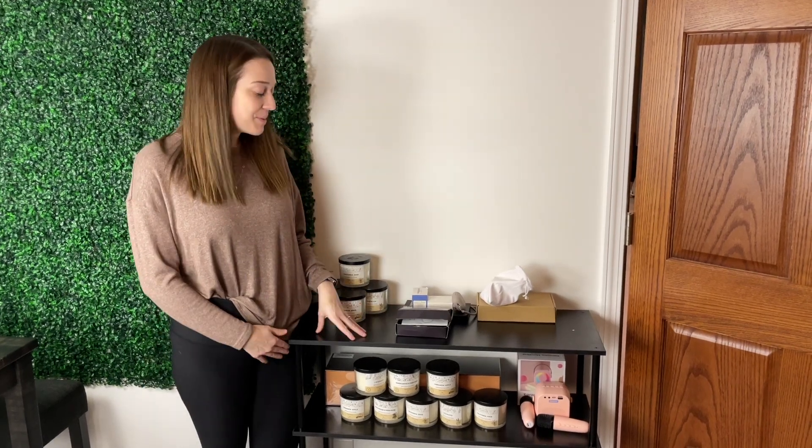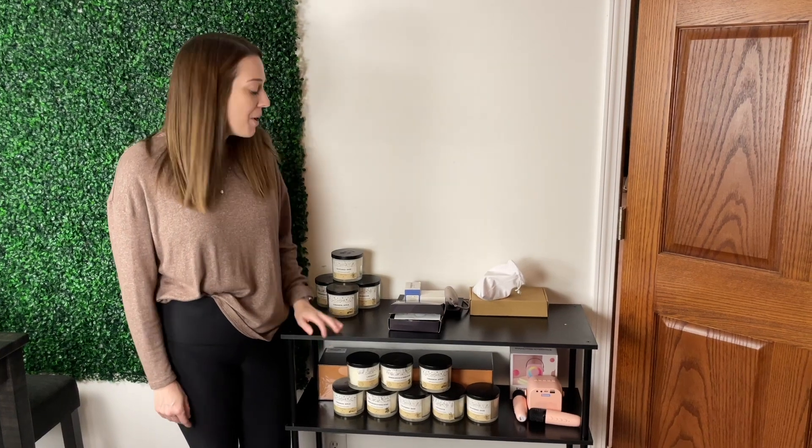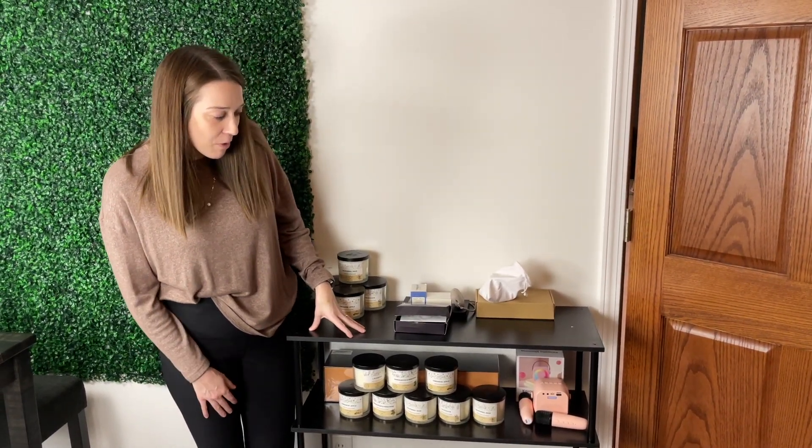Hey guys, my name is Alexis and this product was sent to us so we could take a look and give you our review. My husband was kind enough to get it installed and put together for me.